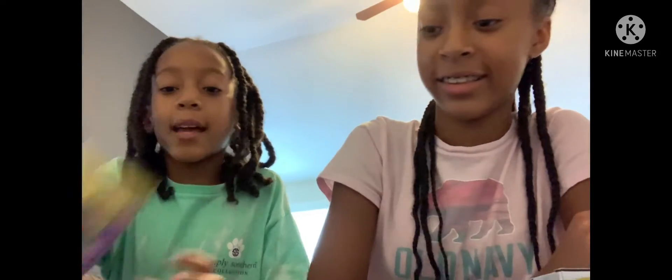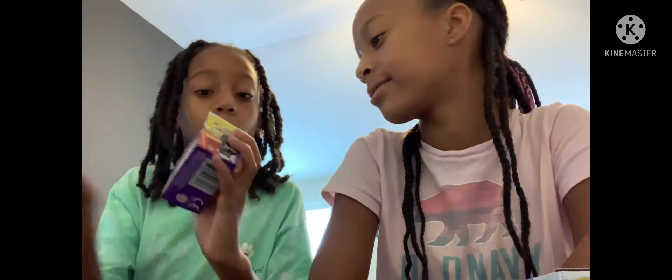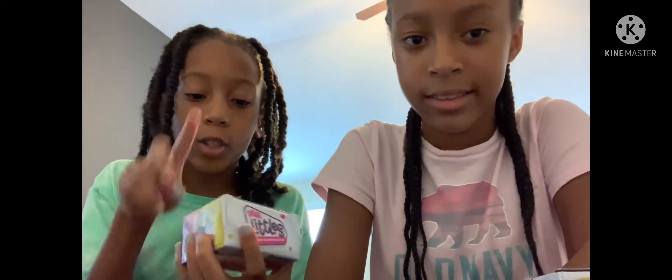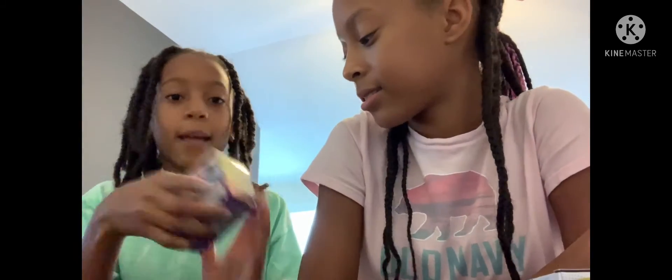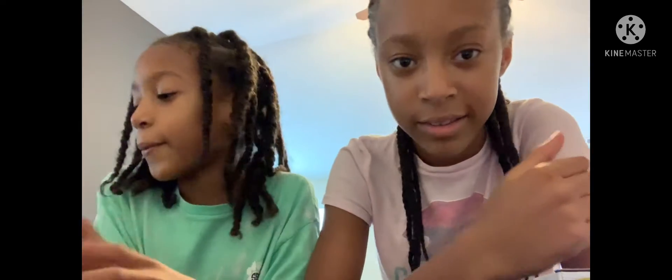Hey guys, welcome back to our YouTube channel! Today we'll be unboxing the new mini brands - these are the new Real Littles, and it's like Shopkins with the real minis but Shopkins inside. So let's get into it. I wanted to start opening but I don't know which one to open first.